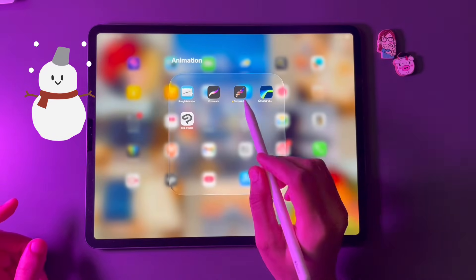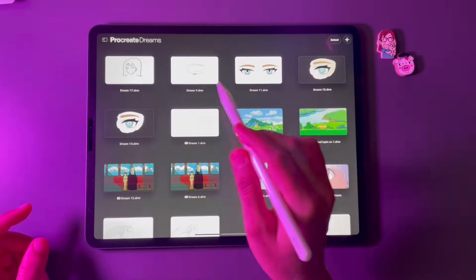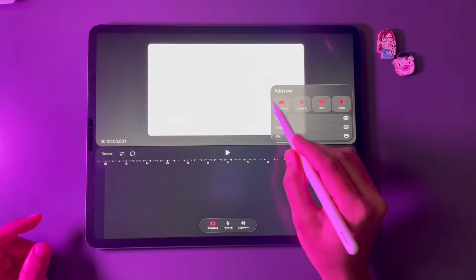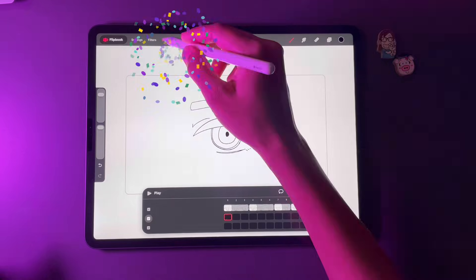The most awaited Procreate Dreams beta version is here, so let's dive right in. This is from the perspective of a 2D animator. Tap on this plus icon to get the flipbook option — they've finally added it.